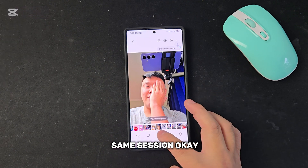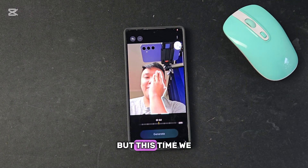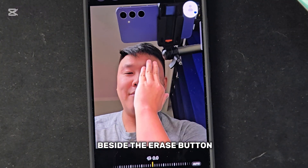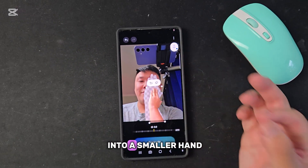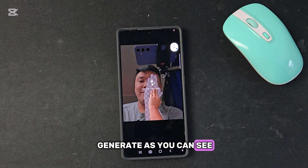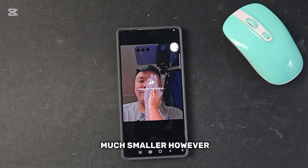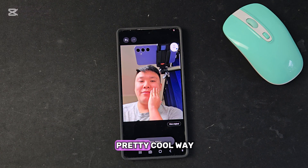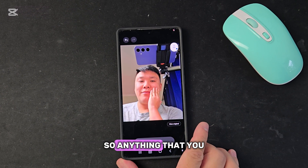Feature number two is in the same session. We're going to erase this hand again, but this time we're not erasing — we're going to resize it. This button right here beside the erase button lets you resize into a smaller hand. When we generate, you can see my hand has become much smaller, and my face is generated with this smaller hand. Pretty cool!